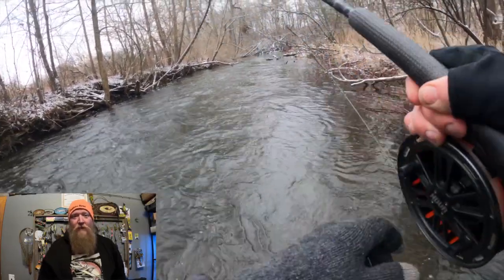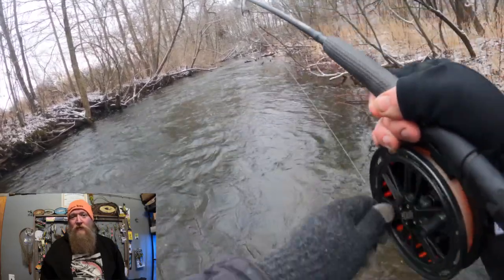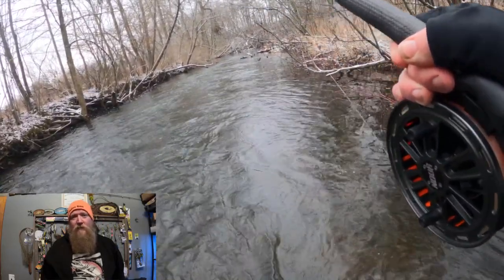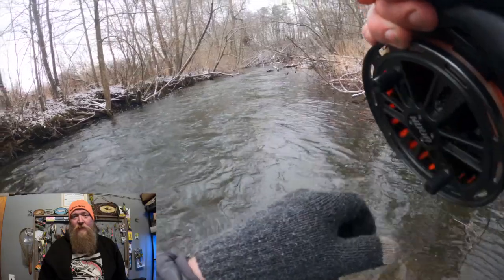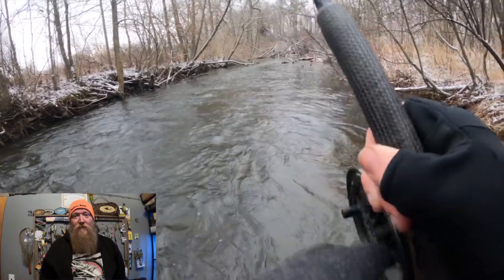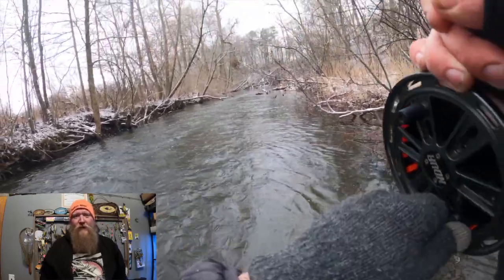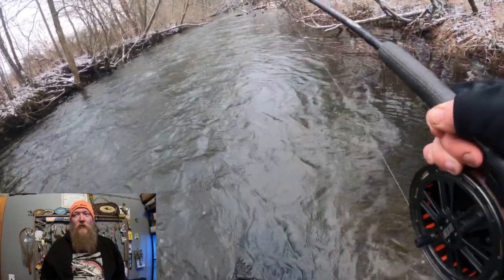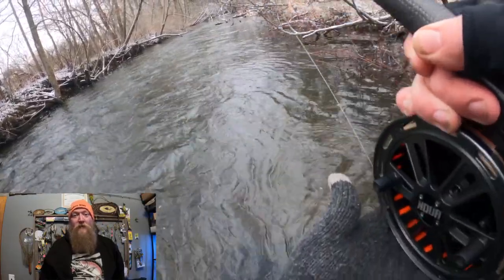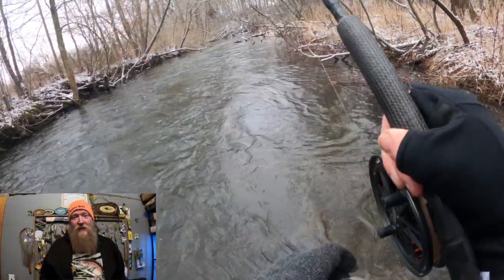Back when I was new to centerpin fishing I was able to find videos on how to cast a centerpin rod, but nobody really seems to have a lot of definitive information on how to fight a steelhead. So I'm going to talk about a few basics - mostly I'm talking about centerpin fishing, but a lot of this will apply to the spinning reel and the baitcasting reel as well.